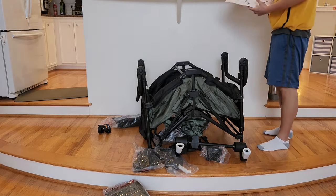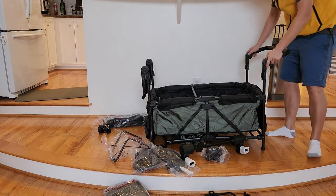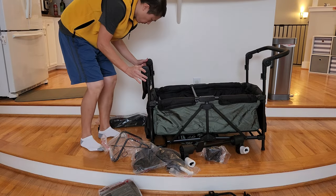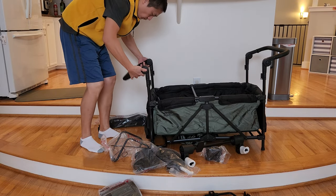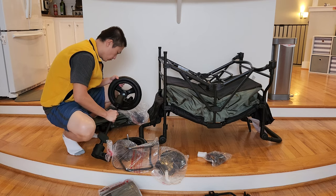Since our family is growing, we thought we should try out their wagon as well. Now this is a really good product, don't get me wrong, but I don't think it's for everyone, which I'm going to go into in a little bit.